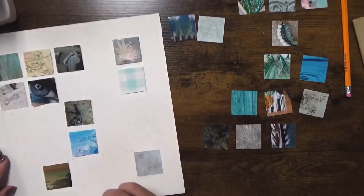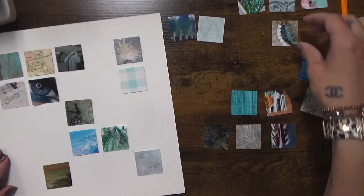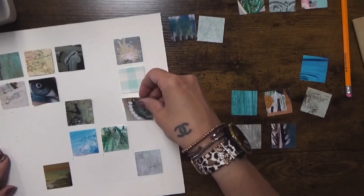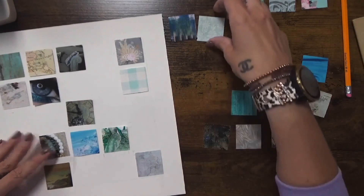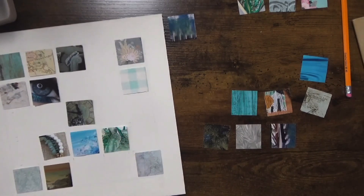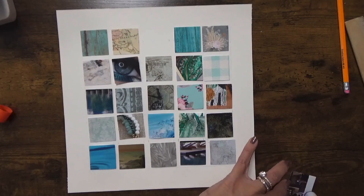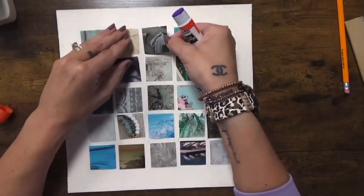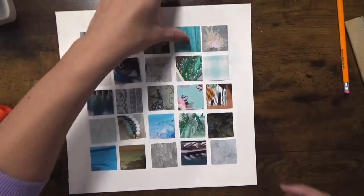I'm doing the same measurements at the bottom so the lines line up: first mark at 1.5 inches, leave a quarter inch at 1.75, next mark at 3.25, leave a quarter inch at 3.5, and so on. I'm connecting these lines lightly — make sure you do it lightly so you can erase anything left showing in the gaps between squares once they're glued down.